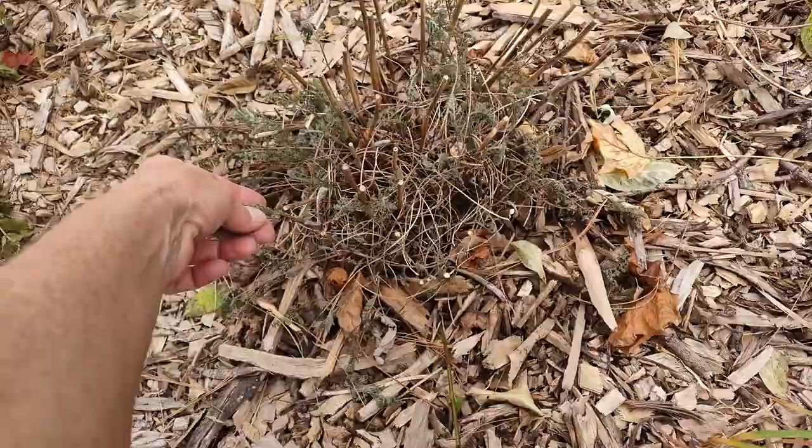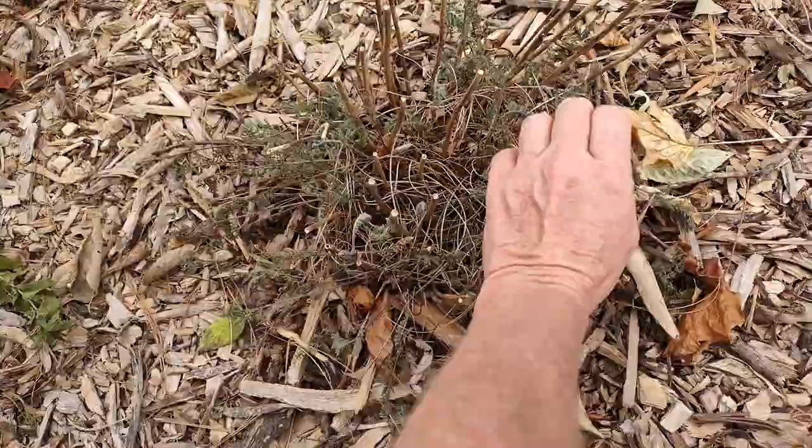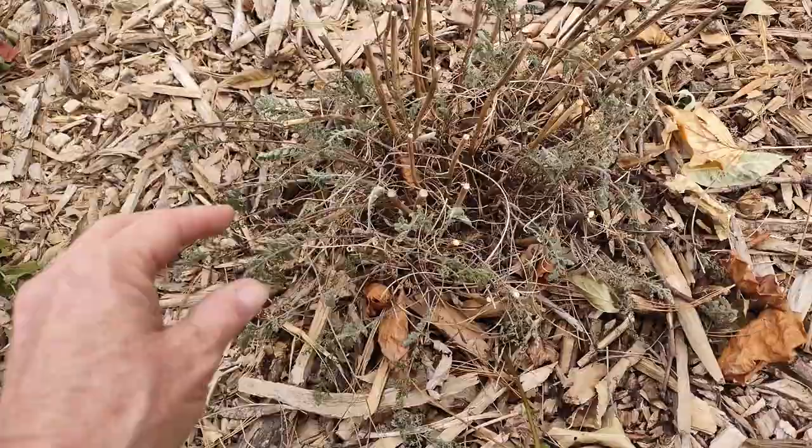This is the yarrow I planted early summer. It has not been watered now, probably for three weeks at least, and it's showing some stress. But there is some new growth on here, so I'm going to give it some water and maybe water it again before winter hits and hope that it survives.